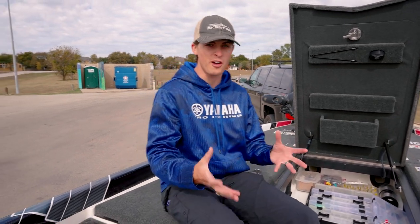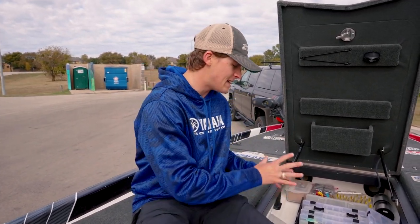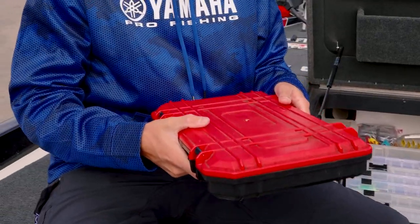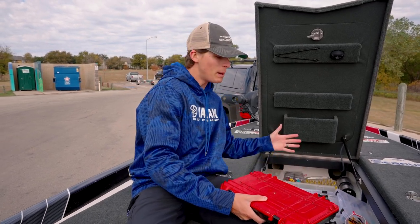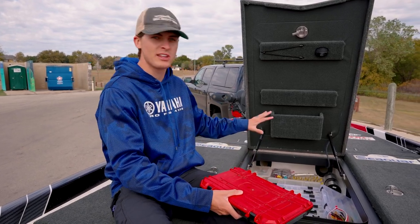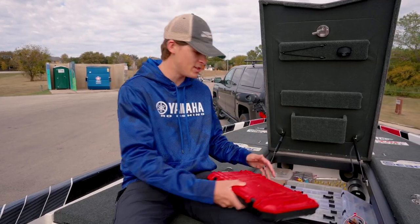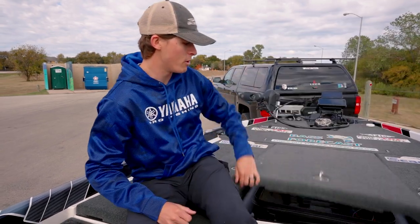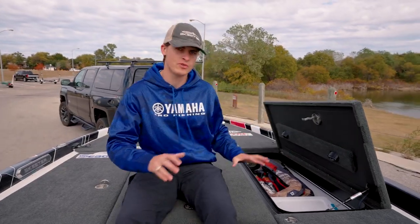When it comes to my heaviest lures, soft plastics, I do keep some of those in the back of the boat. But when it comes to tackle boxes — like my terminal tackle box which weighs about 10 pounds — I want to keep this on the front of the boat but as far back as I can. Any fishing line, lighter lures, crankbaits, and topwaters I have up toward the front, and all my heavier stuff is back here, so all my lures are in the middle.